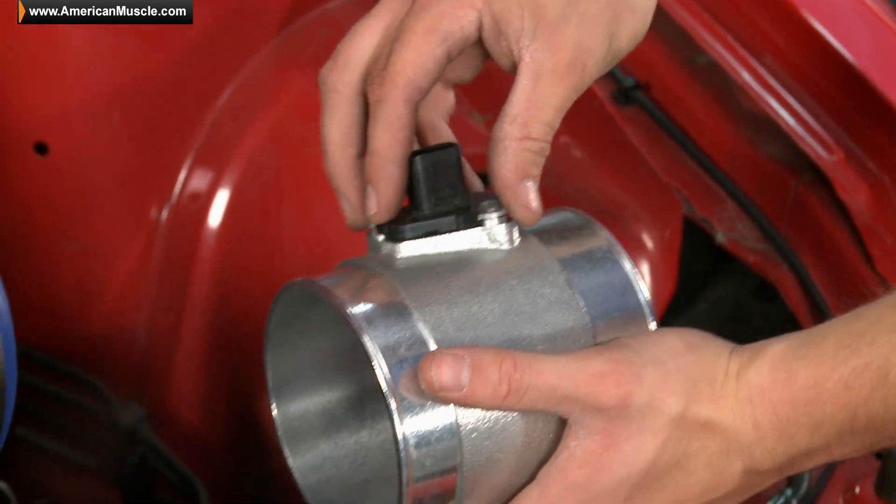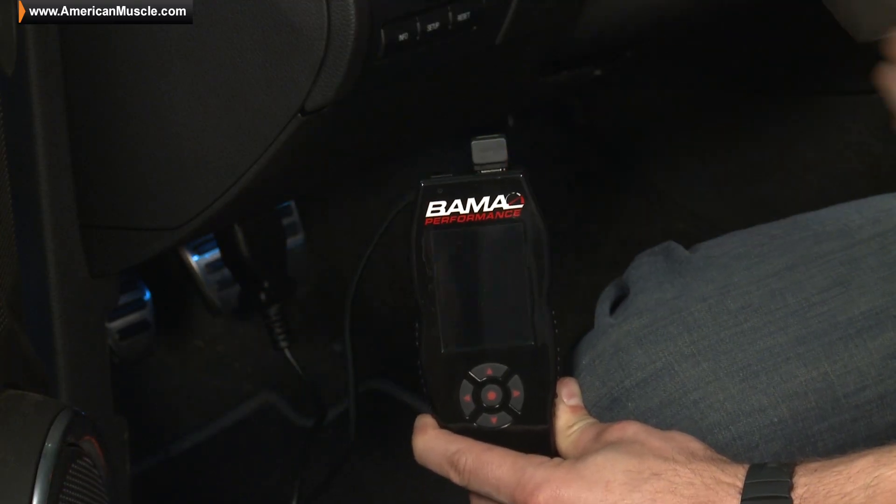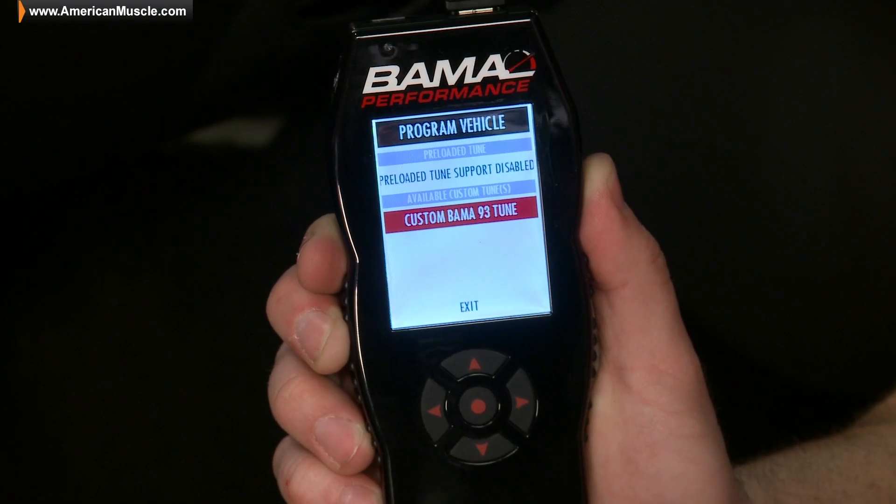Whenever using a large MAF housing like we have here on the Racer, running an aftermarket tune is an absolute must. Here at AmericanMuscle.com we do recommend using a custom Bama tune just to get the most power out of your setup. If you do want to hear what other 3 valve owners are saying about running the Racer intake on their Mustang in addition to a Bama tune, just read up on some of the customer reviews on the product page.